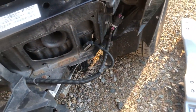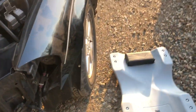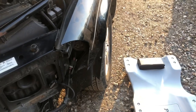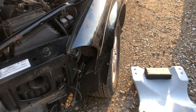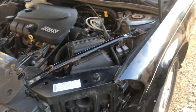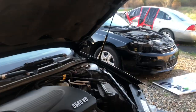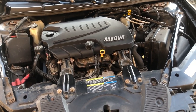One thing I noticed when doing this is part of my inner fender liner is missing. I'll have to decide whether I use the one off of the parts car or use it on Crash. I know I have the left front for Crash - I got it out of the junkyard. I don't have the right front for Crash because the right front was broken.